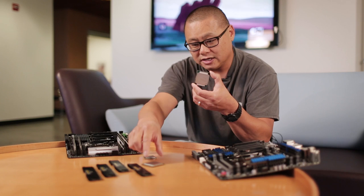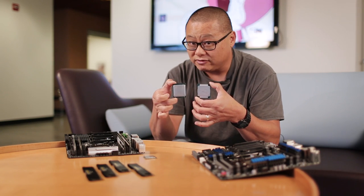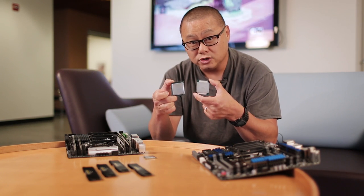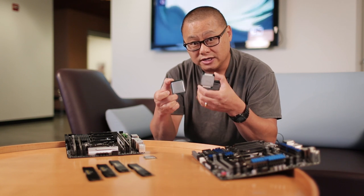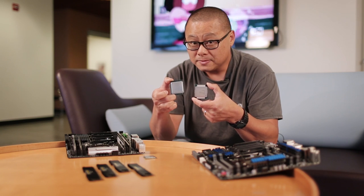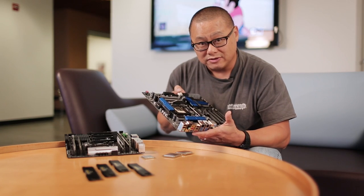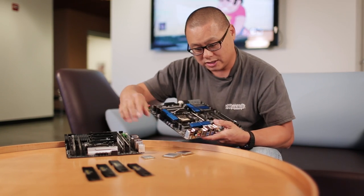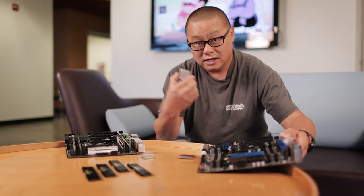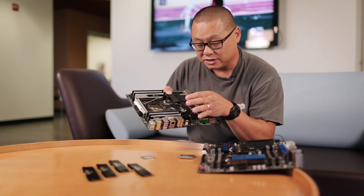This is not the older Sandy Bridge-E, which is an LGA 2011 part. The new Haswell-E is an LGA 2011 V3. Are you confused? Good, because I am. Intel decided to call this the LGA 2011 V3, not the LGA 2011 — and it's completely different and incompatible. This is an older LGA 2011 motherboard — does not work. You cannot take this new processor and put it into the old motherboard, and you also cannot put the old processor into this brand new LGA 2011 V3 motherboard. Does not work.